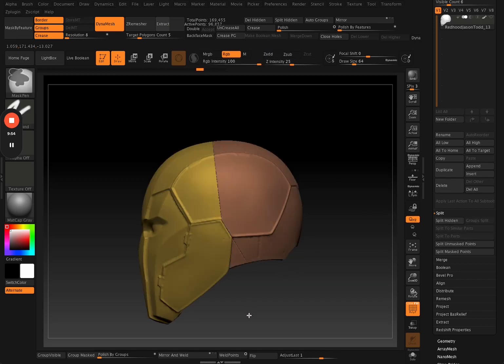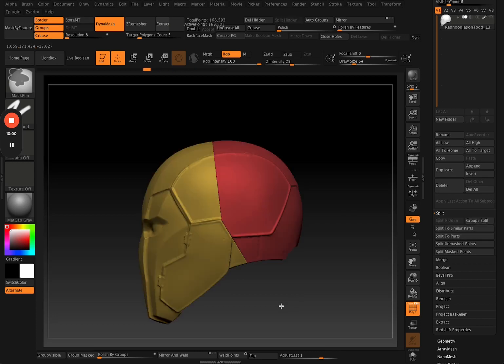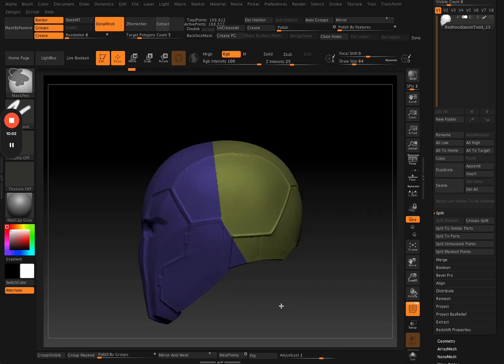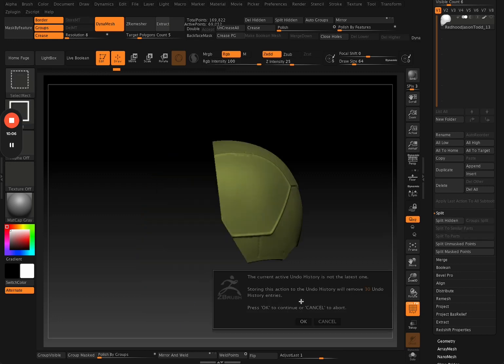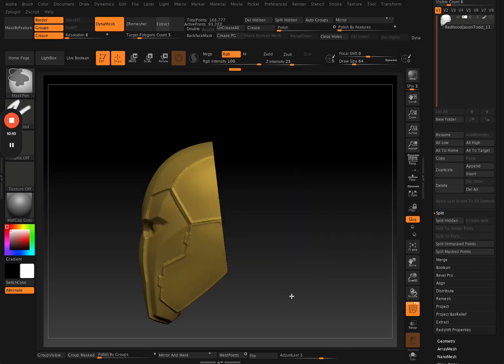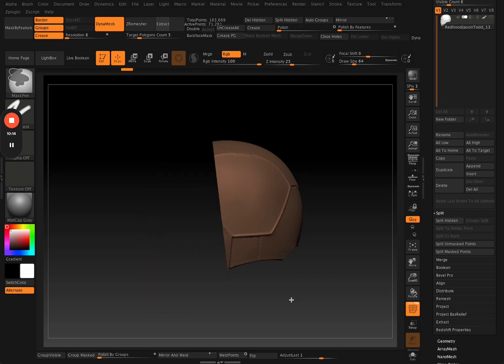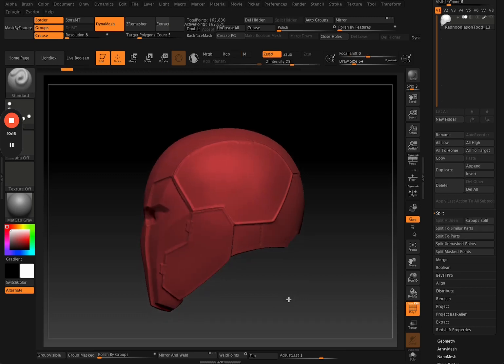From here you have a front piece and a back piece with a more interesting cut to it — it's not just straight down the line. Usually when I do these cuts I look at the design of the helmet and cut where it makes sense. You kind of follow the design and make your cuts that way.